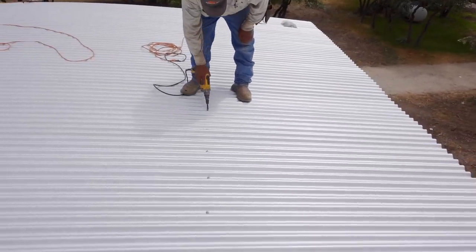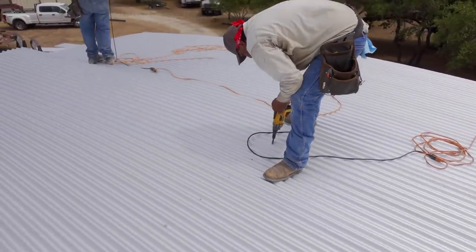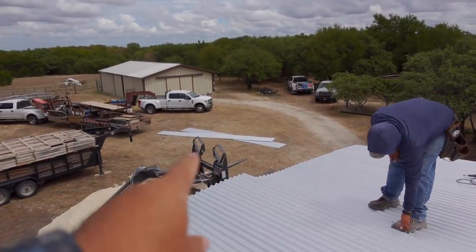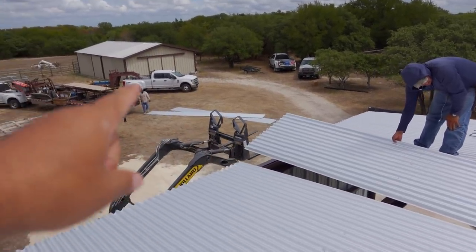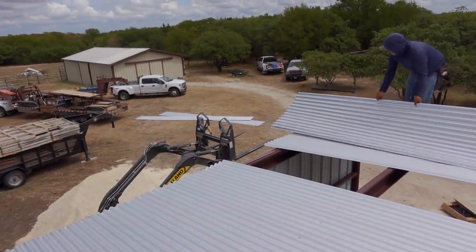They found damage on one of these sheets, so they're going to remove it and swap it out with one of those down there. The problem is those two down there are cover sheets, but at least they don't have a hole. So they're going to replace it for now until they get a new one, then come back and replace the replacement with the new sheet. But at least the replacement doesn't have a hole. That's the plan.